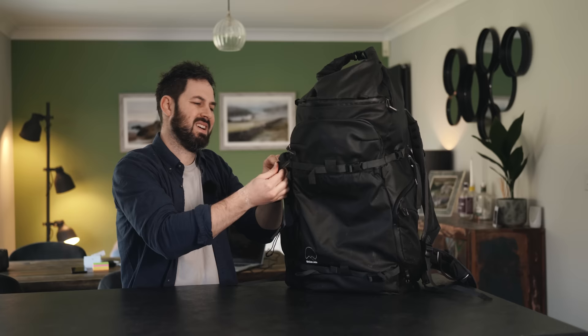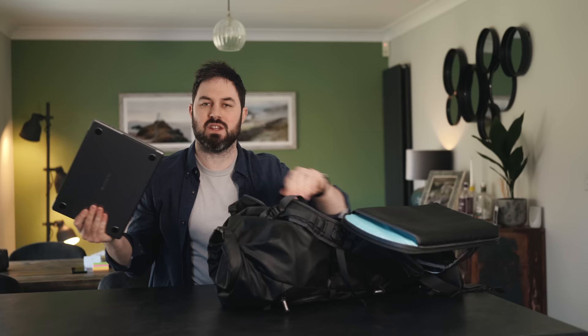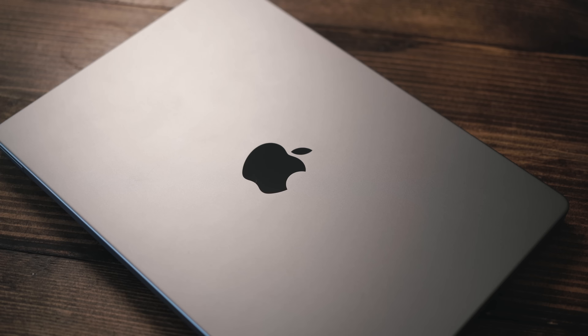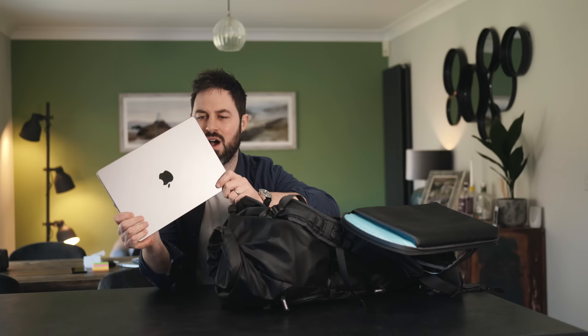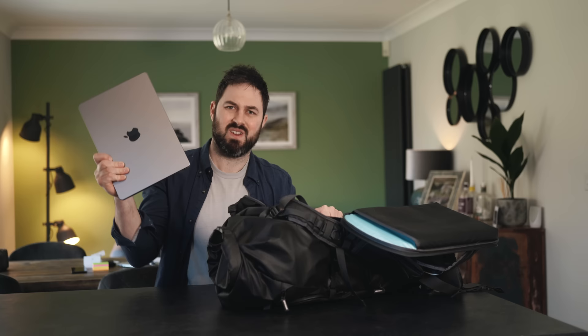Next up, what's inside the bag. The main camera storage bit opens from the back, which a lot of camera bags do, and there's a laptop holder just in the door — this is a MacBook Pro 14-inch M1 Pro. I really like it, it's incredible what it's capable of and so much more powerful than my 2019 iMac, which in itself is very impressive. This comes with me everywhere — not necessarily day trips, but if I'm going anywhere for multiple days this is coming. I'll b-roll in a top-down shot of the camera setup.